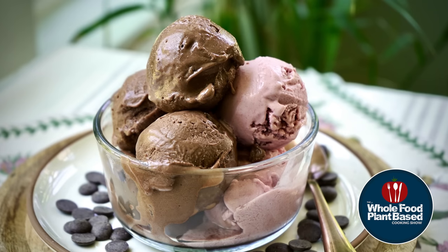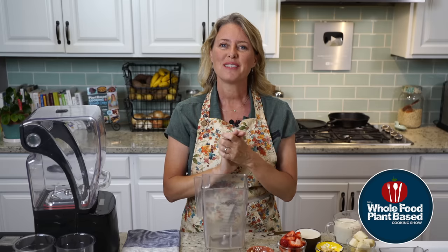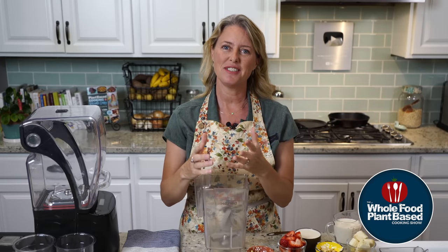Let's make two Ninja Creamy ice creams — chocolate and strawberry. Welcome back to the Whole Food Plant-Based Cooking Show, where we make plant-based cooking easy. I'm Jill, and today we are going to do ice cream for Mother's Day.